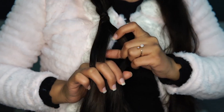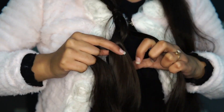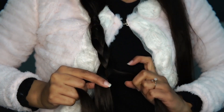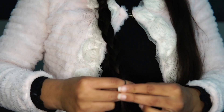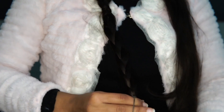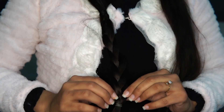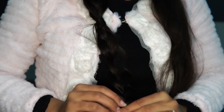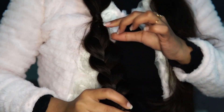Now just braid the hair that's left and secure it with an elastic. And now again pull the braid apart to get a voluminous look. Then repeat the same process on the other side and that's it.